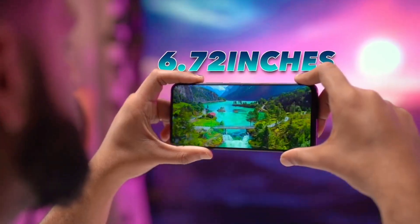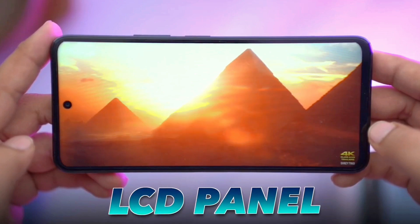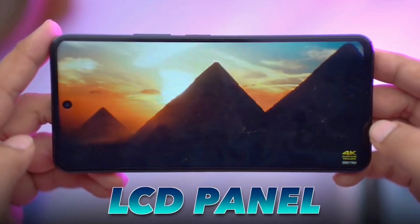Secondly, if I would like to talk about the display of this smartphone, the smartphone has a 6.72-inch IPS LCD FHD display. For the IPS LCD display you can be a bit upset, but there is an interesting thing — the display supports a 120Hz higher refresh rate. For the higher refresh rate, whenever you play any kind of games, the display will provide you a smooth experience.